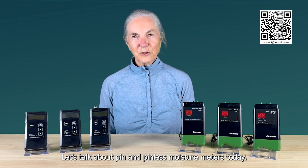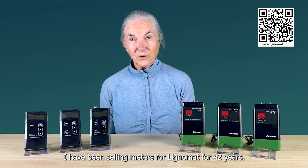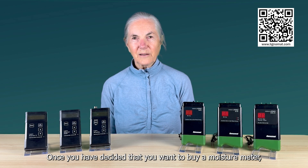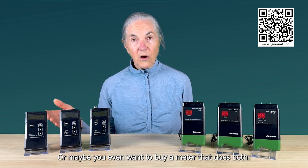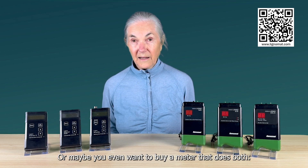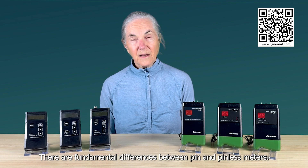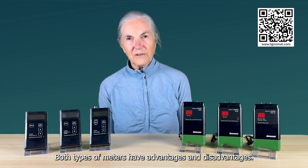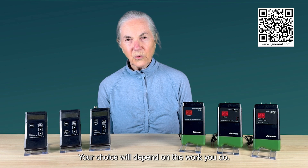Let's talk about pin and pinless moisture meters today. My name is Gratia Heimoldingo. I've been selling meters for Lignomat for 42 years. Once you have decided that you want to buy a moisture meter, the next decision is whether you want to buy a pin meter or a pinless meter, or maybe even a meter that does both. There are fundamental differences between pin and pinless meters, and both types have advantages and disadvantages. Your choice will depend on the work you do.